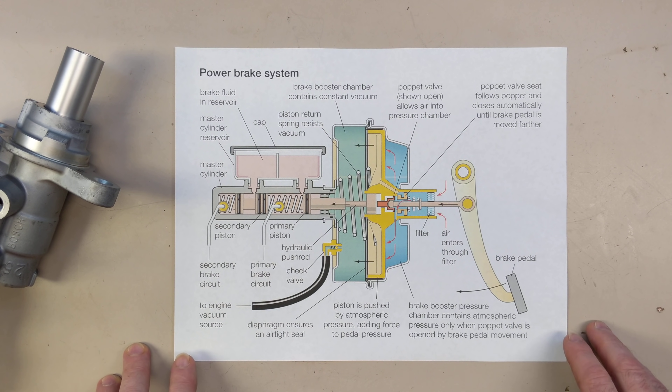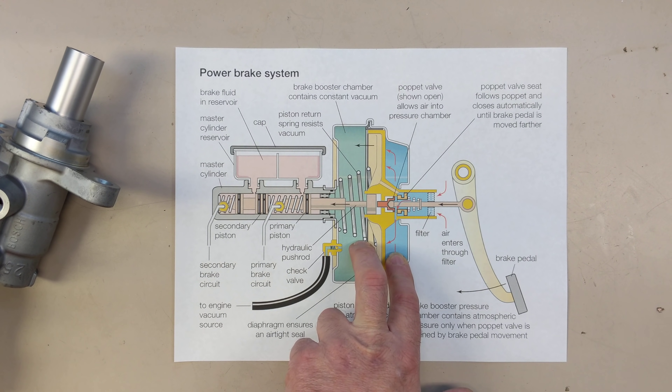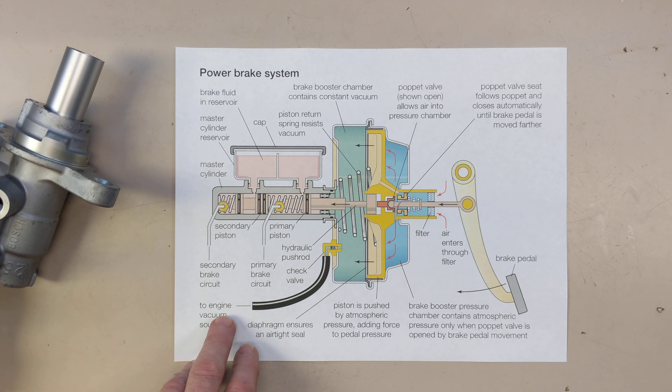Now, the problem is you don't have vacuum on an EV. So in Teslas, in the early Model S, up until about late 2014, they did use a conventional vacuum brake booster and then had an electric pump supplying the vacuum. And you could hear it every time you came to a stop — you'd hear this little motor running.